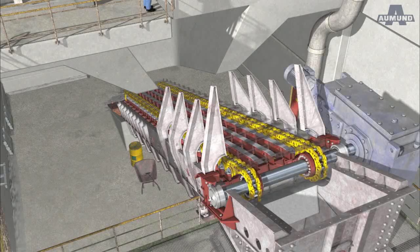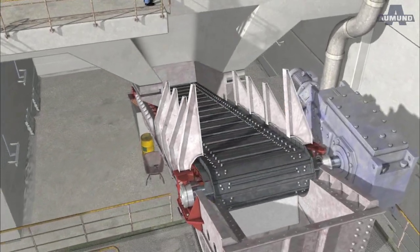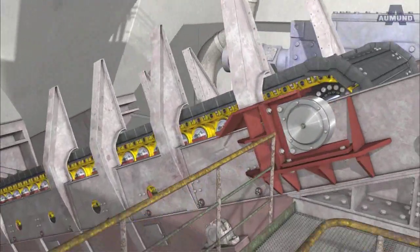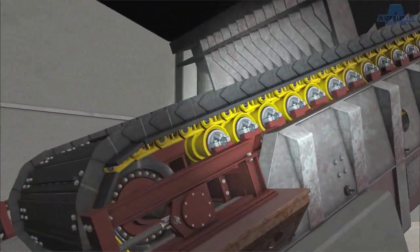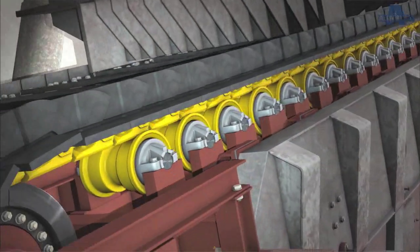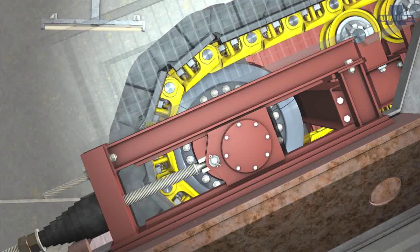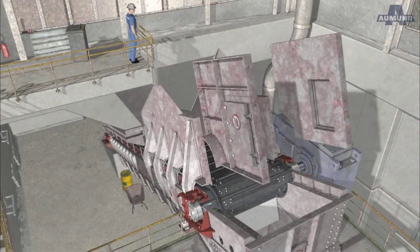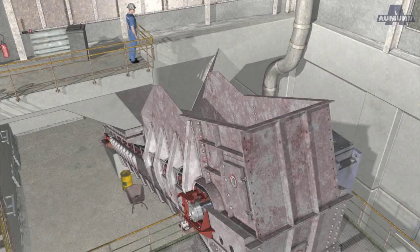The conveyor plates are easy to install and fixed with eight ultra-strong bolts. After only two and a half weeks of dismounting and assembly under the surveillance of Almun staff, the apron feeder was back in operation.